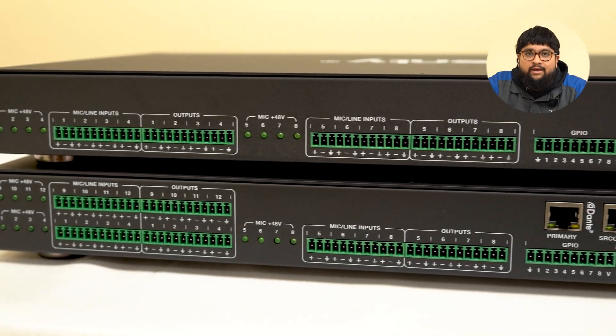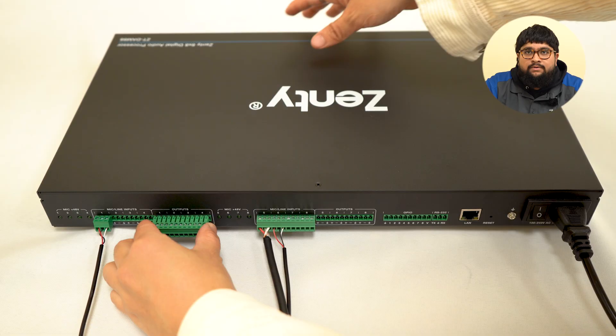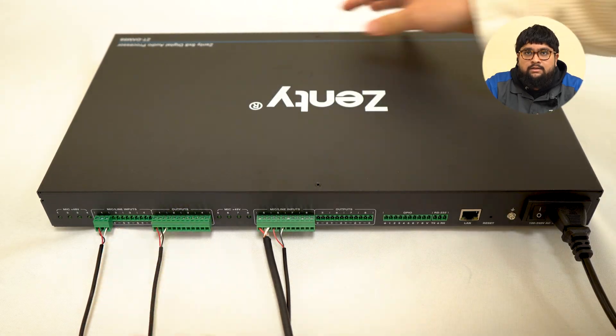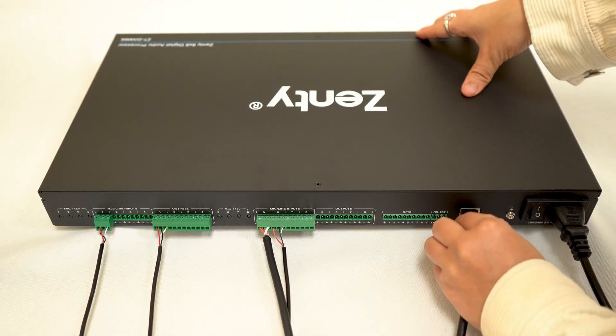Both models support 48V phantom power, so condenser mics are good to go. Next, run your outputs to amps, powered speakers, ceiling speakers, or whatever your system uses. In this video, we'll be having our soundbar as one of our 8 outputs.